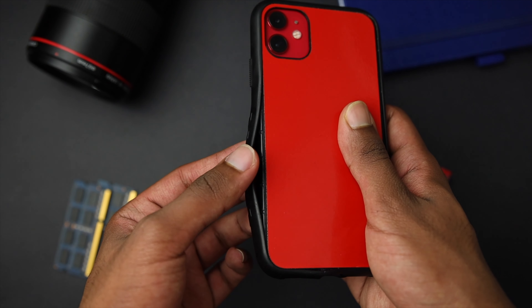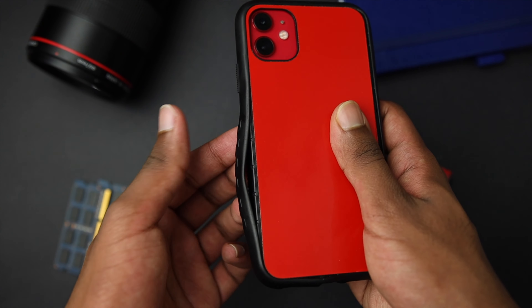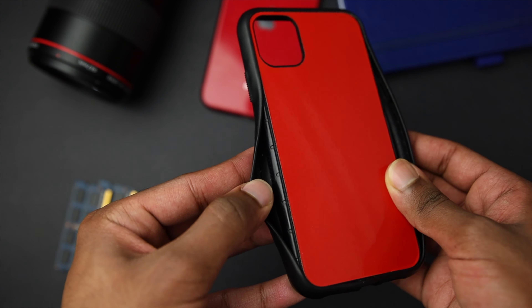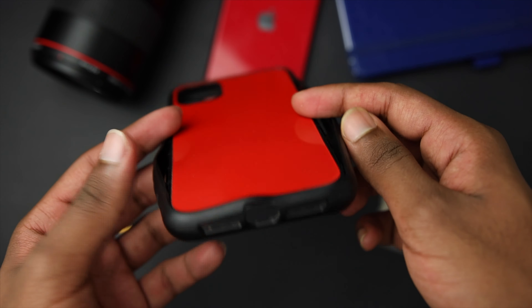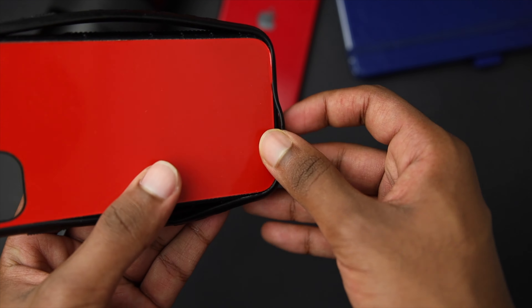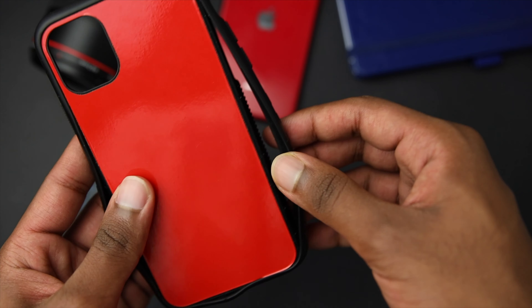I wasn't sure why or how this happened — I hadn't dropped it in water or anything — so I was being extra careful not to agitate that edge or keep pulling on it so I wouldn't make it worse. But even without me doing anything it got worse from just day-to-day use, and a few weeks after that the entire case just completely broke down when I took it out of my pocket — and that's how it ended up in the situation you're seeing now, turning into a handbag.